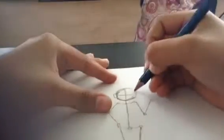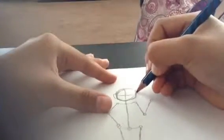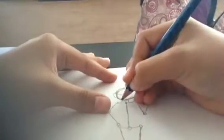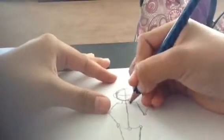Now draw little ovals at the bottom of the dots at the bottom of the legs as the feet. Now we finally get to do the head — make two straight lines around the circle, then two straight lines going down meeting each other. Draw two little oval shapes on the sides as the ears, then go down for the neck.